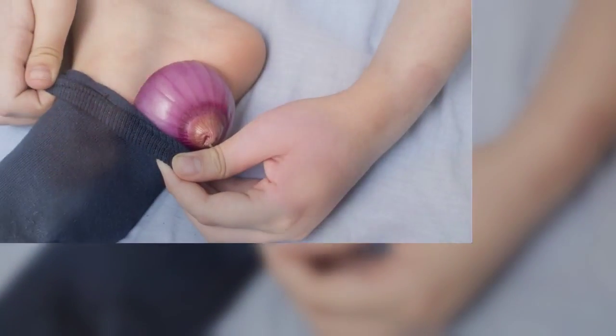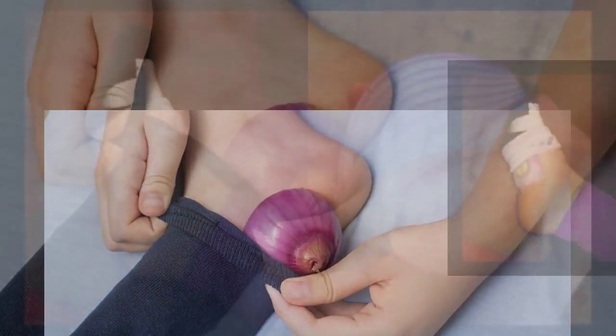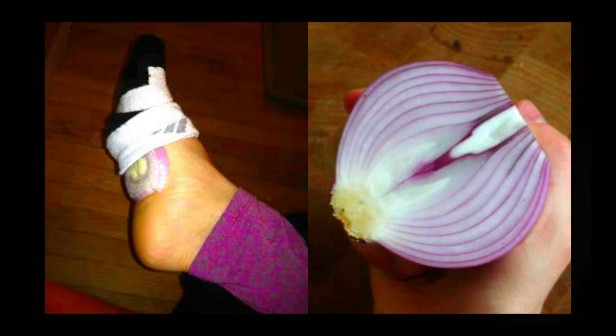Onions and garlic are known air purifiers and when applied to the skin topically they kill germs and bacteria. The phosphoric acid — the substance from onions that makes you cry when you cut them open — enters the bloodstream and helps to purify the blood and kill any bacteria or germs that may be festering, waiting to give you the flu. Some people go so far as to say to never reuse an onion because it will collect germs and bacteria and then you're eating that.